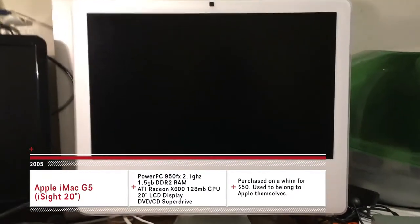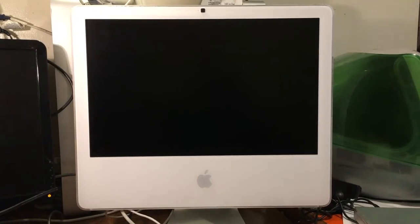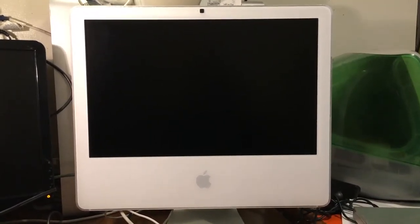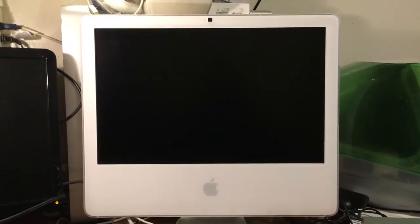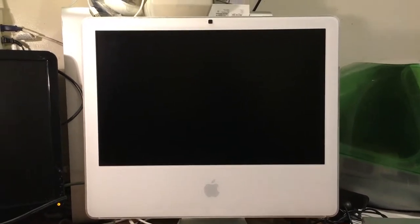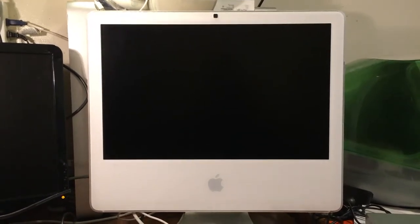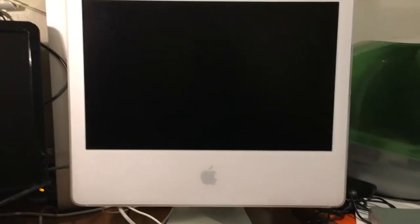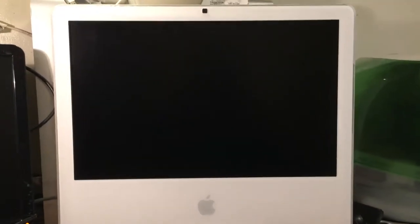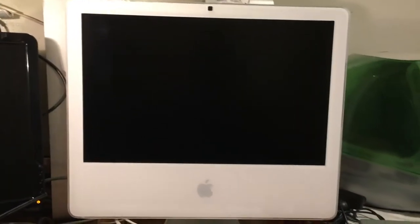This is the last version of the G5 iMac that was made in 2005. It's a very nice computer — actually one of my favorites. I bought this on a whim. I didn't even know what it was and didn't know if it was a G5 or an Intel, and the owner of the machine couldn't even tell me. So for 50 bucks I figured either way it would be worth something. Well, I ended up getting it and we found out later that it's actually a prototype model — though it's not really any different than any other G5 iMac. It's just a standard white model iMac.